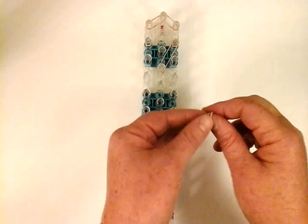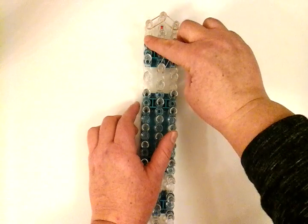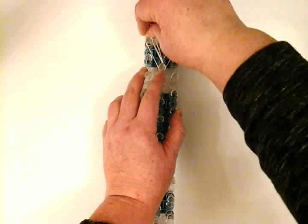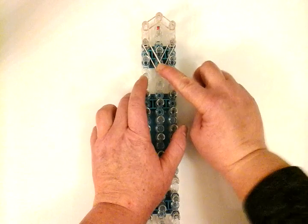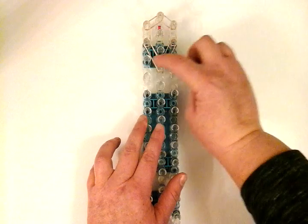Then we're going to need another triple band and stretch from here to here — going to this pin, which is four pins down. So once again: double, double, double, double, triple, triple.